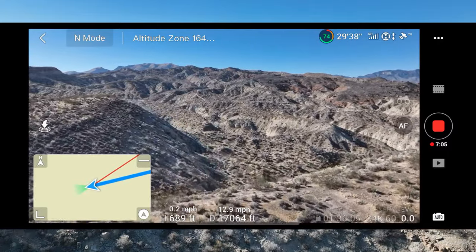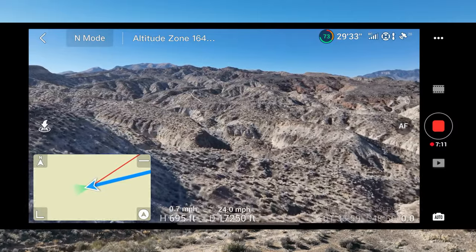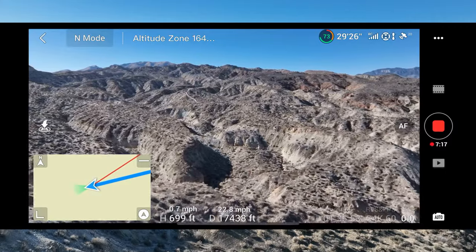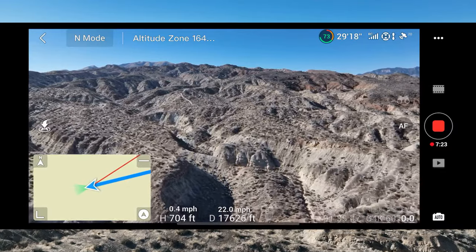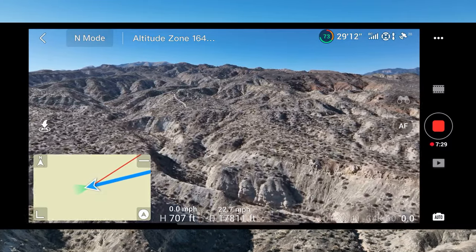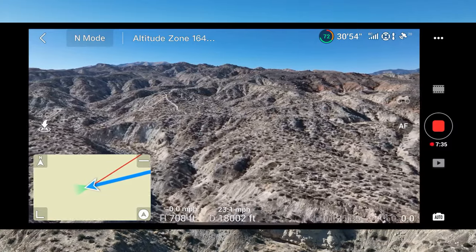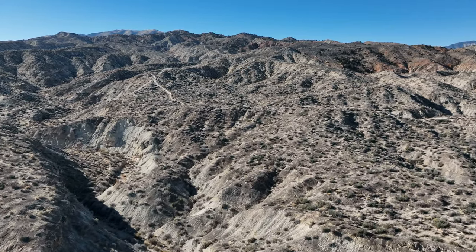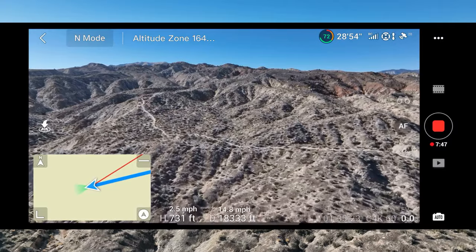I'm just punching it out right now — we're not going very fast. We are right out there where I want to be. We are almost to that point where I can declare success. This can be the king of all of my drones. There's that motorcycle trail. Guys, there it is — we have officially crowned a new king. We have officially crowned a new king of quads. The Mavic 3 is now officially the new king.